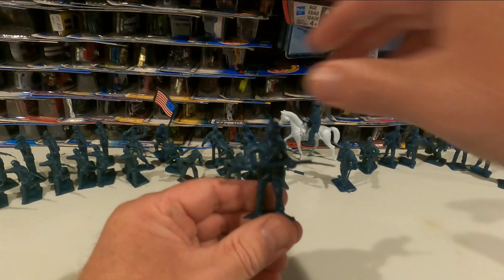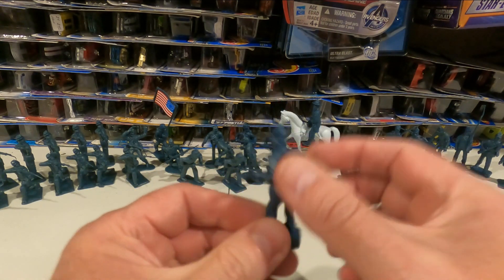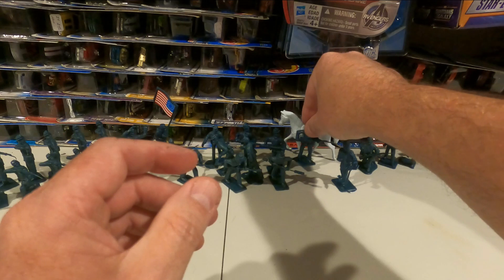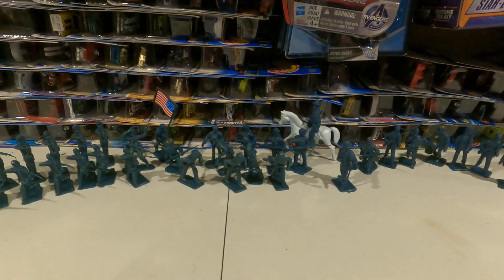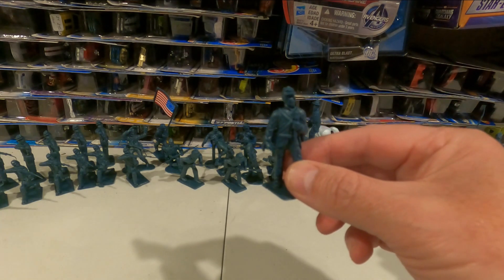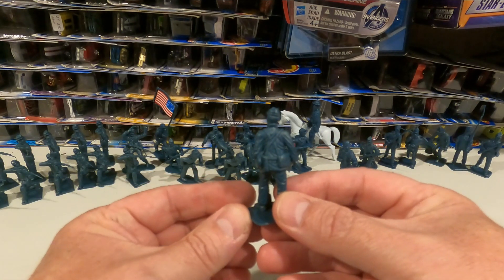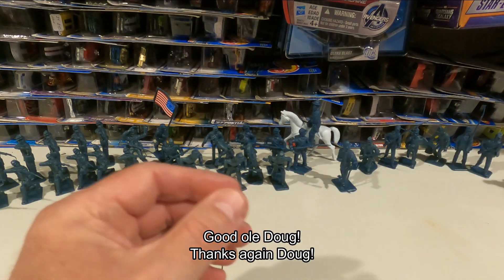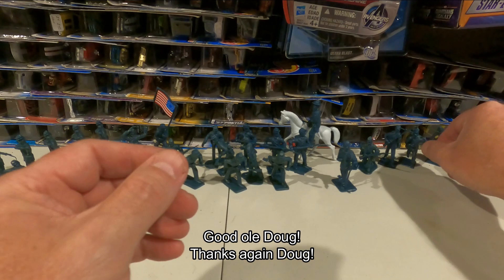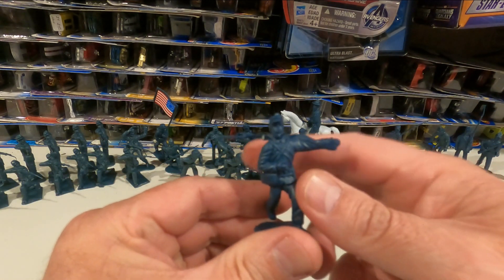The boxes that this was removed from were basically getting dilapidated because they had been in storage for years. I got this off a collector — an older collector that liked to do stop motion videos and would do war gaming with some of his friends. Many of you guys probably know him down in the Bedford area.